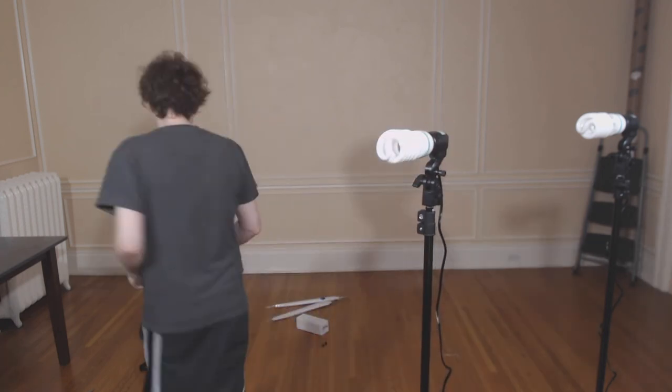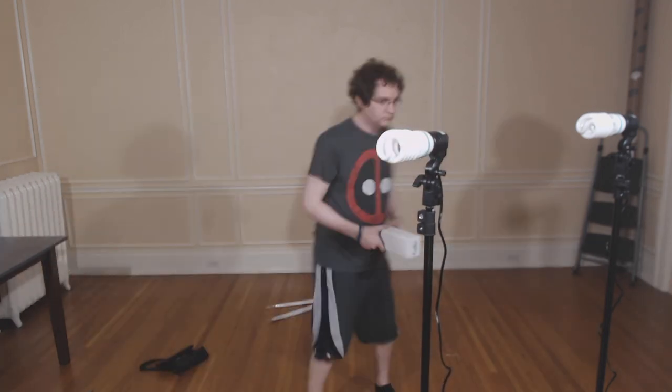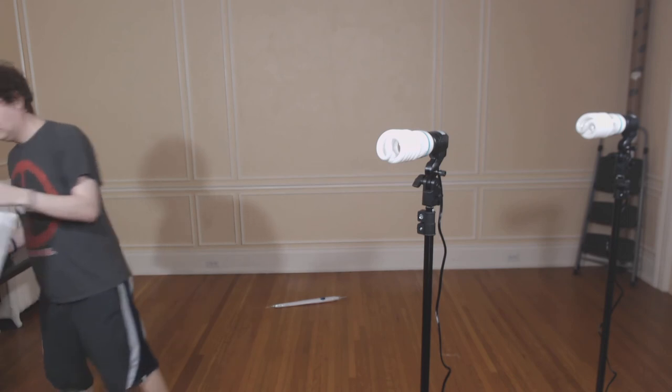I'm going to do the same thing with the other stand. This is the third light that would ideally go onto the smaller stand, but I'm electing not to use it, at least not yet.